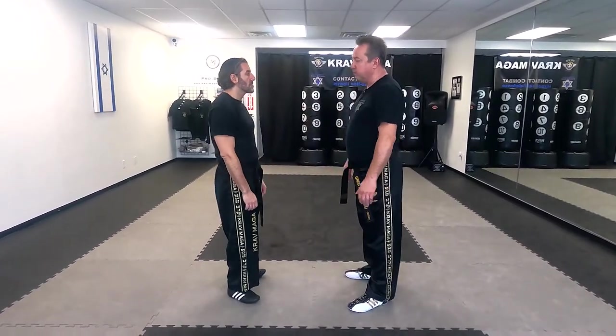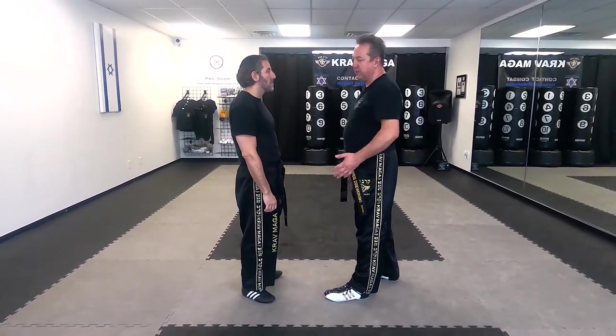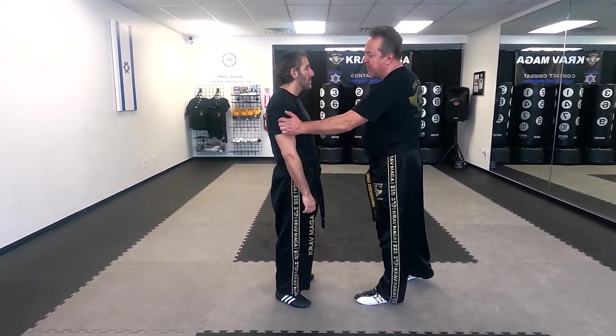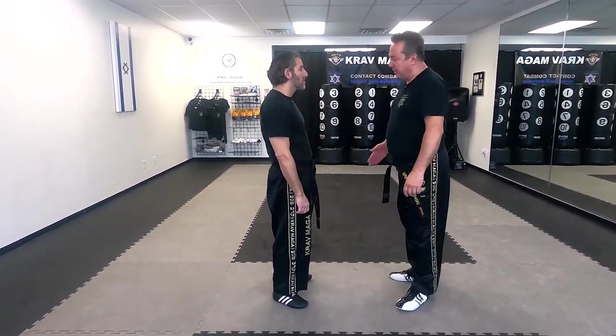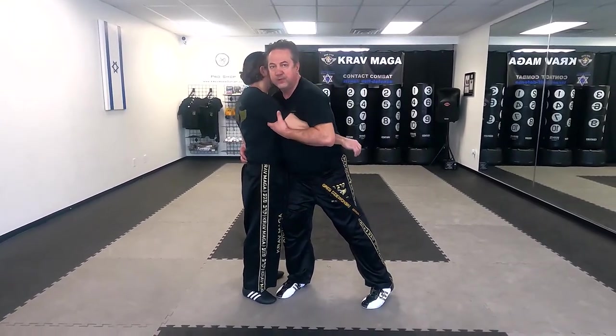When I'm facing Eugene, if he had a gi or a jacket or anything, I could grab the sleeve. But if it's a t-shirt, I don't grab the t-shirt because it's gonna rip. So I come on his waist and on the back of his forearm.